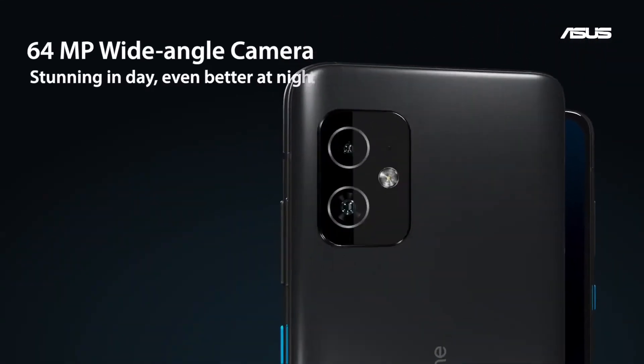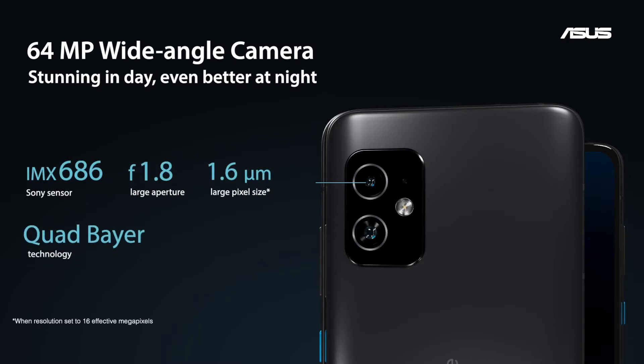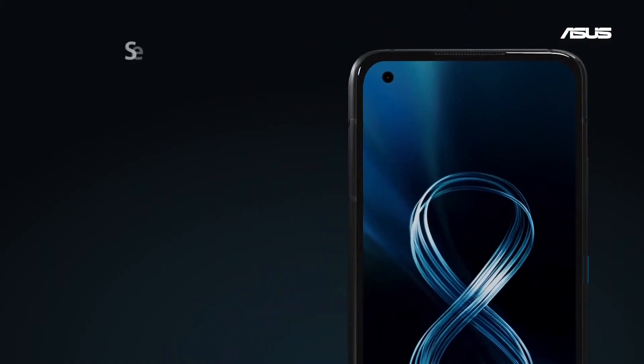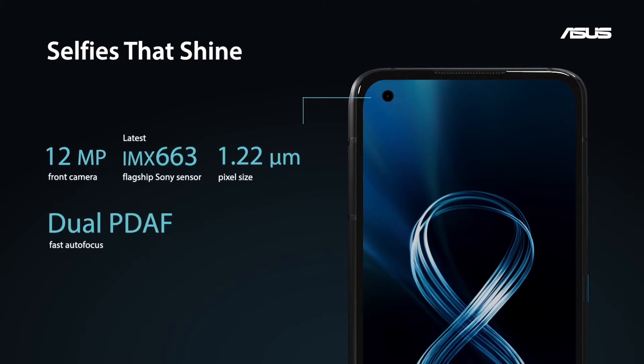The 64 megapixel main camera is not just great for daytime photos. Thanks to the large sensor dimensions and pixel binning Quad Bayer technology in the Sony IMX686, we're able to capture a ton of light. The selfie camera in the Zenfone 8 uses the latest Sony IMX663 and it delivers excellent selfies while taking up as little space on the display as possible.